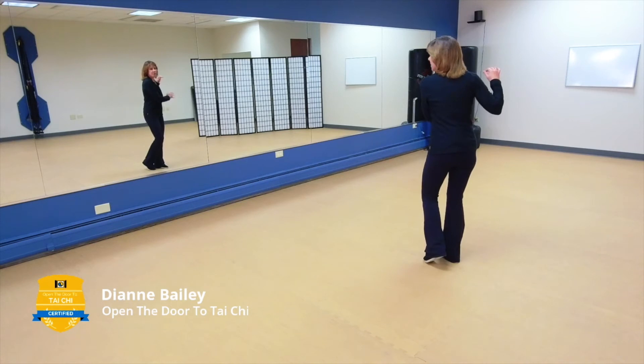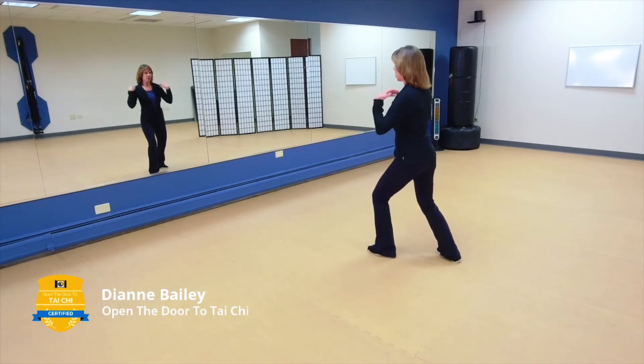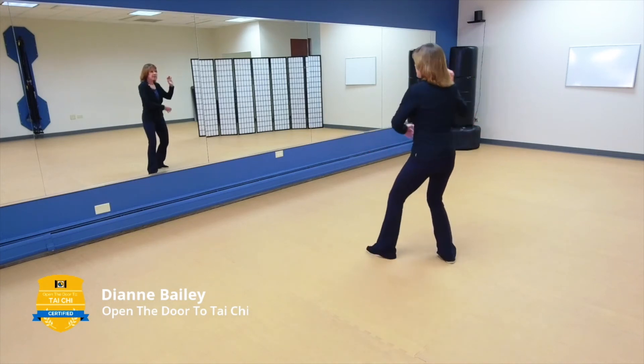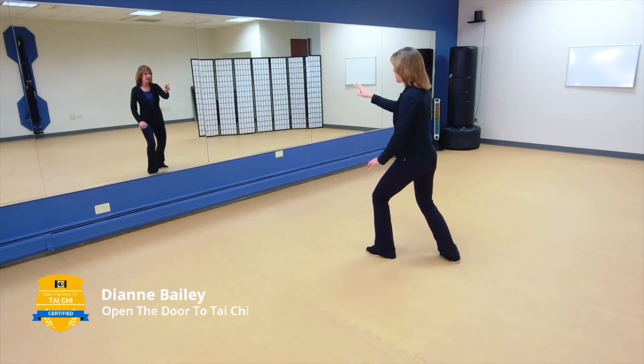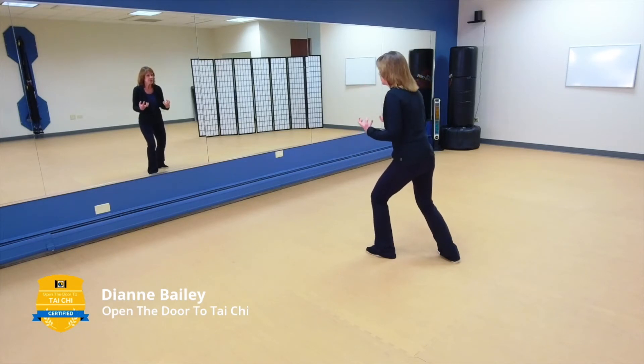If you do your Brush Knee thinking about your rotation — remember how powerful that is — keeping your columns intact, your shoulders in harmony with your hips, moving from the dantian, you keep yourself rooted and grounded. Using that energy from the ground to come against your opponent, you keep your eyes on your opponent, eyes on the horizon. This is a powerful movement.